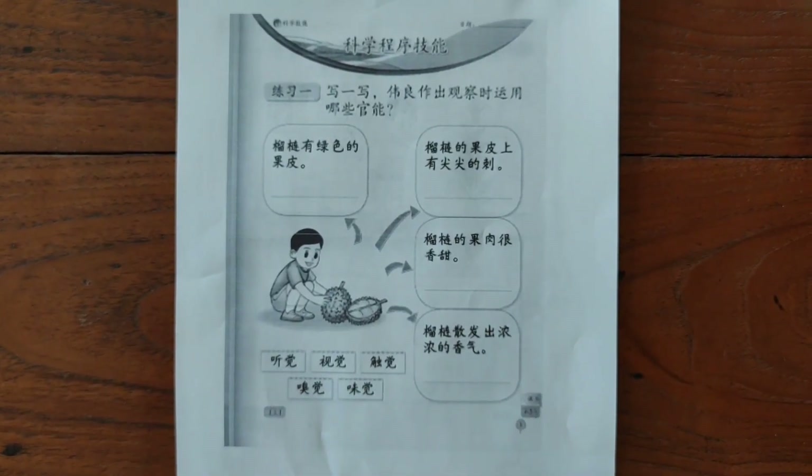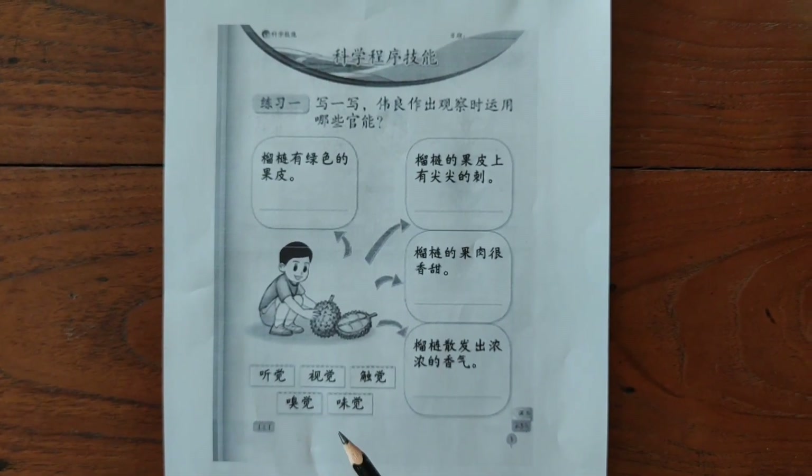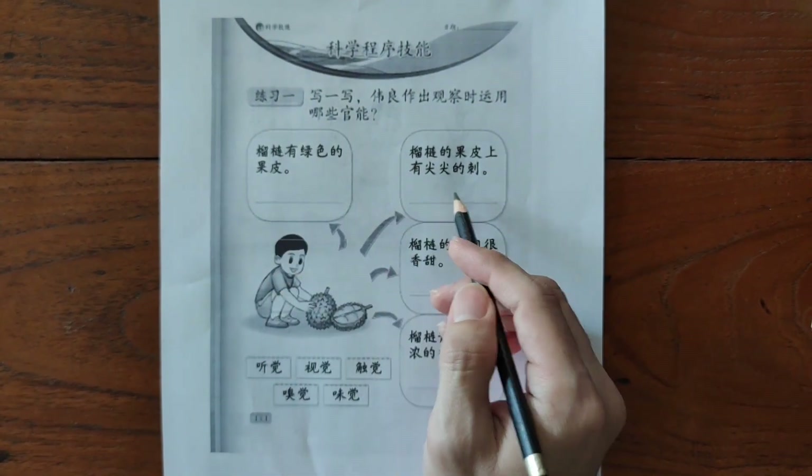同学们，现在你们可以把答案填进这四个格子里面，填在横线上面哦。(Students, now fill in the answers in the four boxes on the lines.)